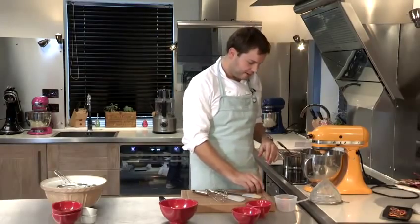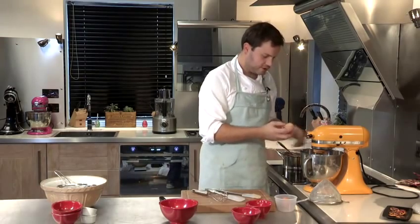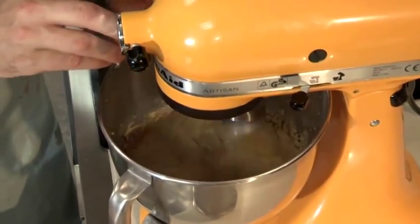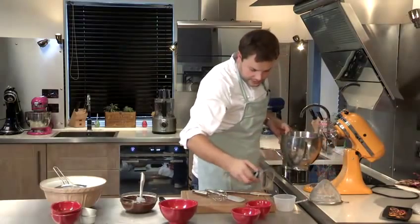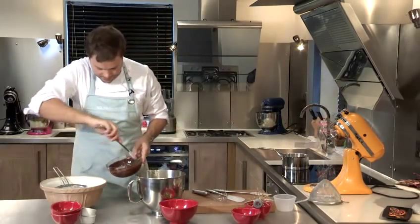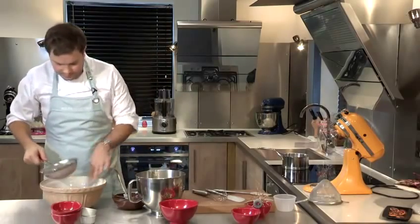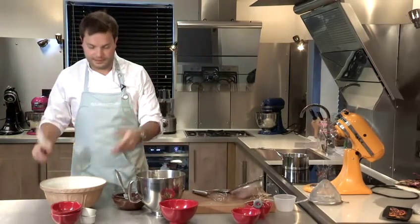Then we are going to add our eggs one at a time into the mix, making sure that each egg is incorporated before we add the next. So that is all ready to go and we have got our chocolate that is now fully melted and ready to use as well, and we have got our sifted dry ingredients in the bowl over here, and then all we are going to do now is mix everything together.